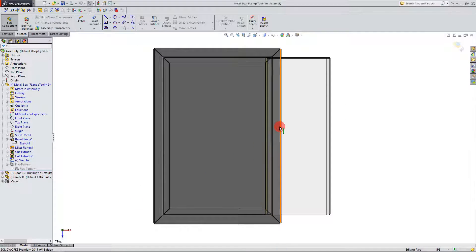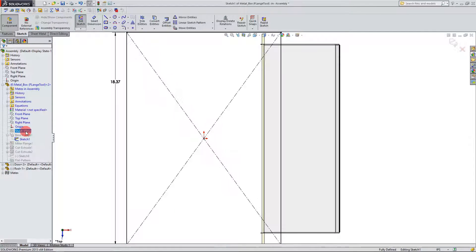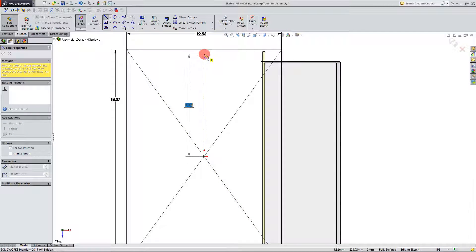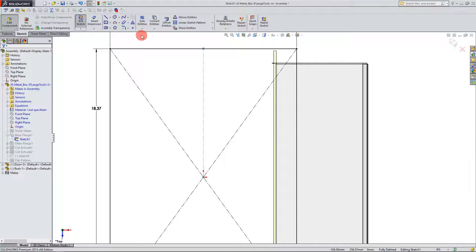I'm going to come over here, look at it from the front, and I'm going to start a sketch here — Sketch 1 under our base flange. If you remember, this was a sketch that we used to create the base flange in the beginning. So I'm going to edit this sketch and I'm going to create a center line between the origin and this top line, connect them.